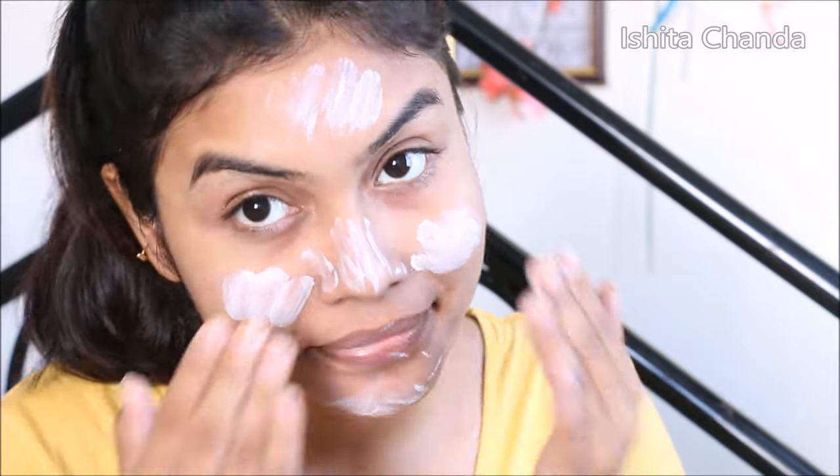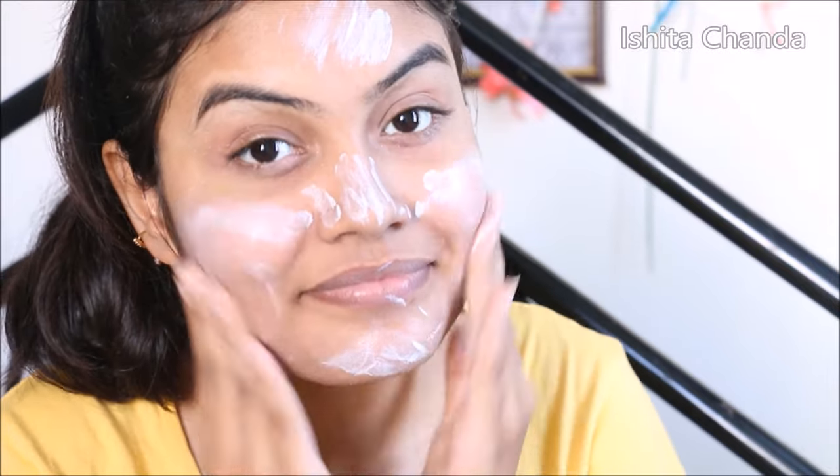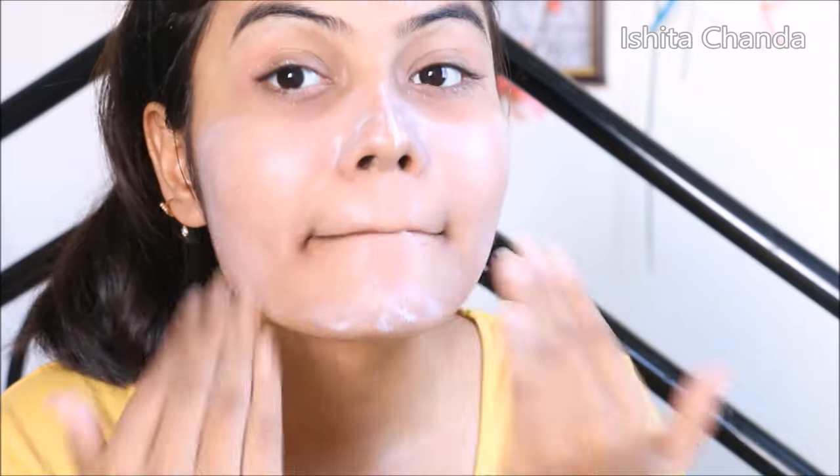You can see when we apply this it leaves a white cast or a shine on the skin, which I personally don't like that much because the white cast or the shine doesn't fade away throughout the whole day. If you have oily skin then it will make your skin appear much more oily and sticky.